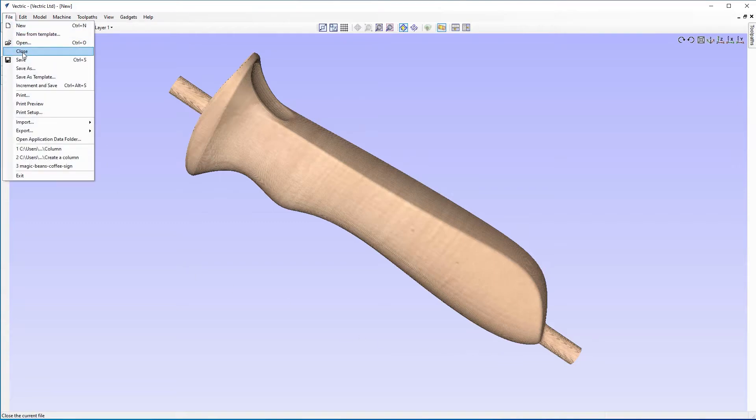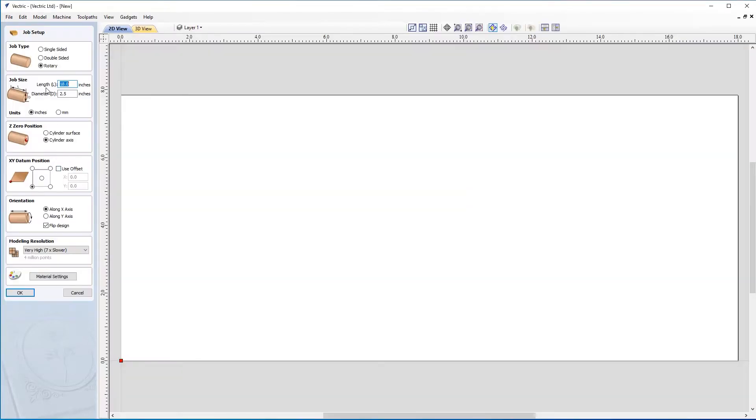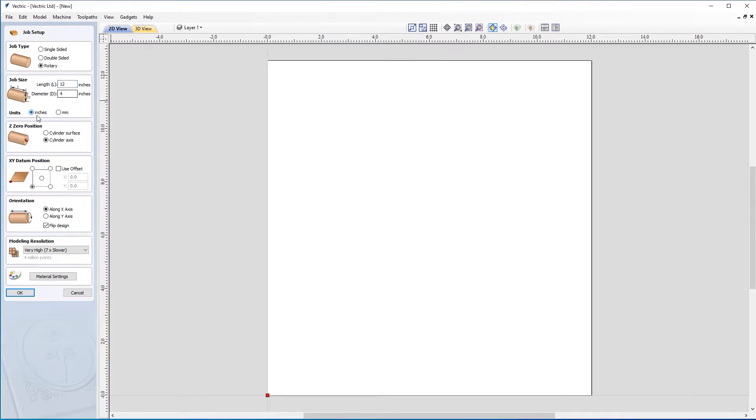Let's come up to file and close, then open up a new file by clicking on create a new file. Now in job setup, we're going to set our job type to rotary. We want a length of 12 inches and a diameter of four inches. It's important to note that what the job is doing here — you'll notice we've got a flat worksheet. That's because the software has taken a job length and cut it along that to unwrap it flat.